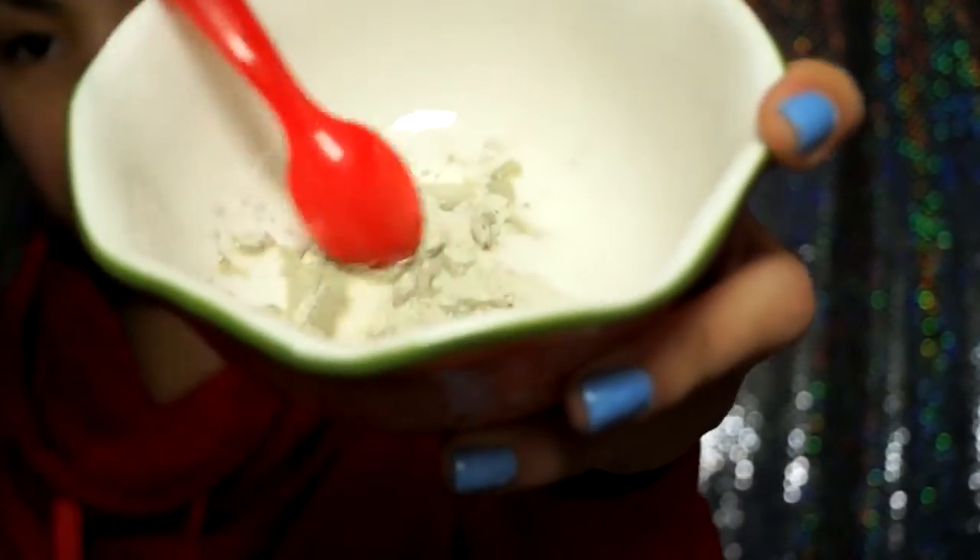I'm going to do about one teaspoon of the mask and see how that is. I'll grab the water and measure that in the bowl as well. It's in the bowl and I'm just going to start mixing.